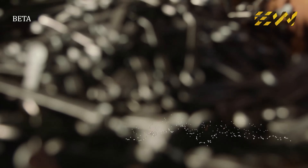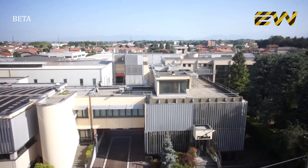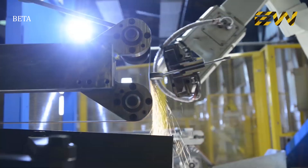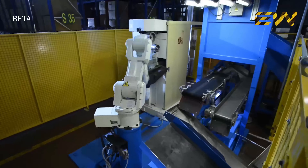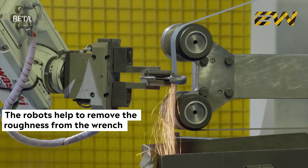Another dimensional test then follows. After an additional surface cleaning, the rough wrenches are sent to another plant to complete the following phases. Over here, robots help to eliminate the roughness generated by the blanking, thus smoothing the surface.